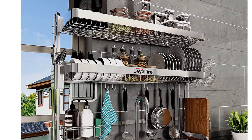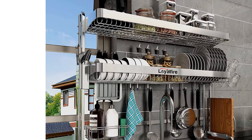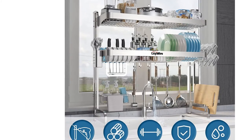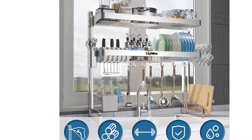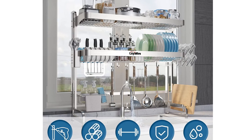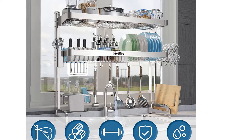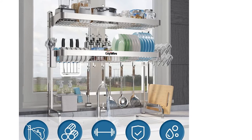All attachments can be easily detached to clean, wiping them with only a damp towel. Add to your cart now and you will have a perfect dish drainer for your kitchen. Please carefully measure three values before buying: the width of your kitchen sink, the height of the faucet, and the height between the cabinet bottom and the countertop. LoyalFire provides lifetime after-sales service for this kitchen rack.